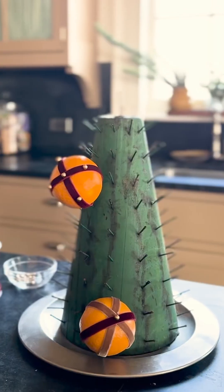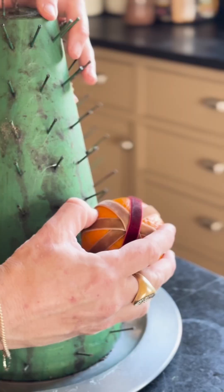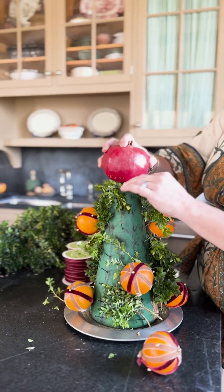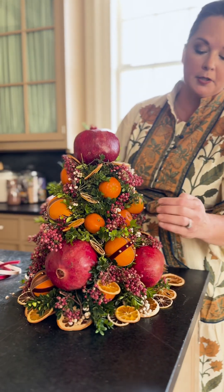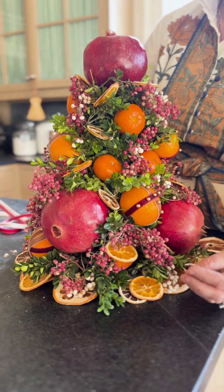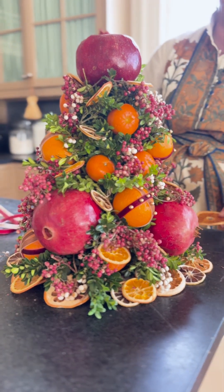With an apple cone, you start with your largest elements first. When designing my citrus cone, I've added a large element at the top, large elements at the bottom, keeping with the shape of the actual cone. We've filled it with pomanders, plain tangerines as well, boxwood, pepper berry, and a little bit of popcorn berry.